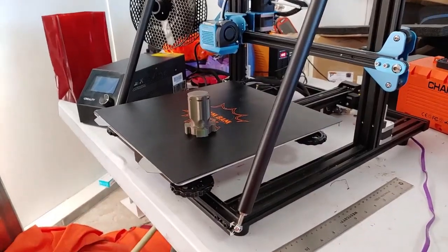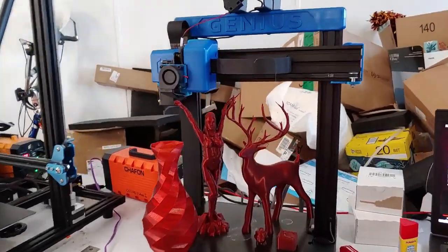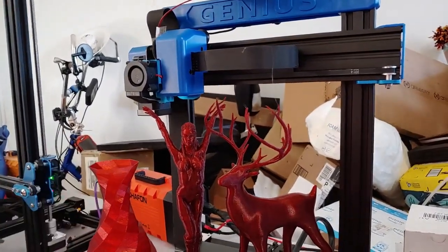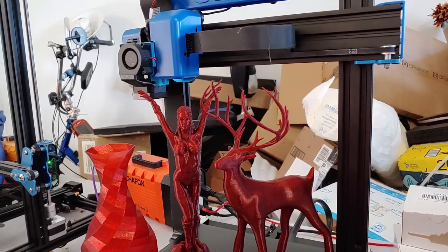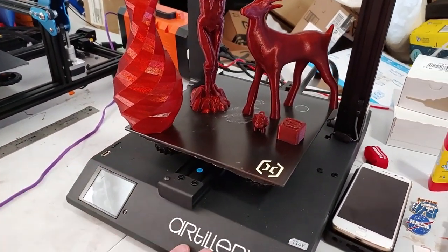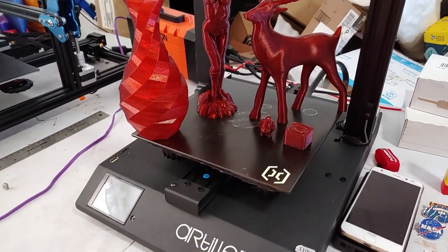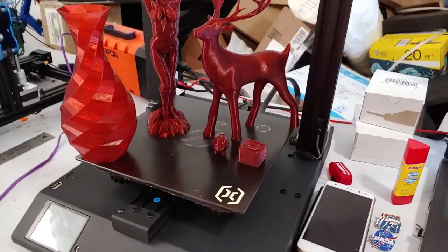Next up, the Artillery Genius. I have almost no complaints — they did a phenomenal job on this machine. The assembly was absolutely bulletproof and straightforward. Everything went together perfectly. You could build this machine in 15 minutes if you've built machines before; taking your time, 30 minutes tops. It's literally four bolts.